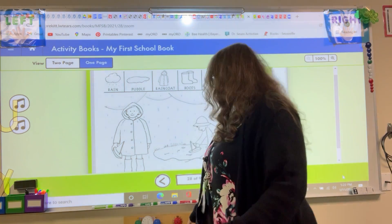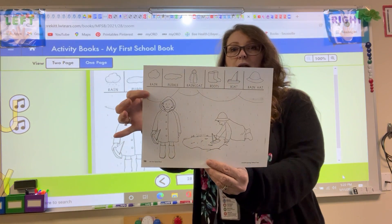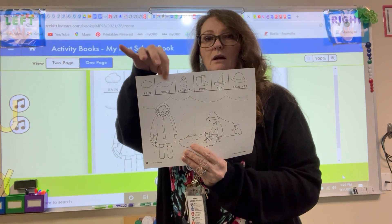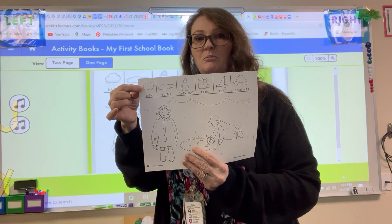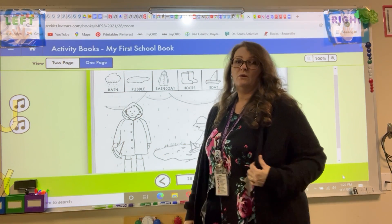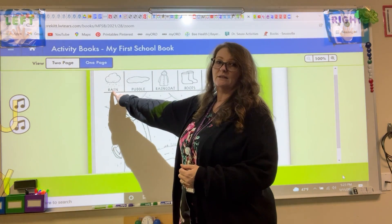Hey guys, are you ready for our Learning Without Tears paper? We're going to pull this one out and we're going to do this one next. So if you look on here, we've got our words across the top. The words tell us what's in the picture. So I'm going to use the big one up on the board here, like we do when we do our letters. So our first word here, who thinks they know what that one is?